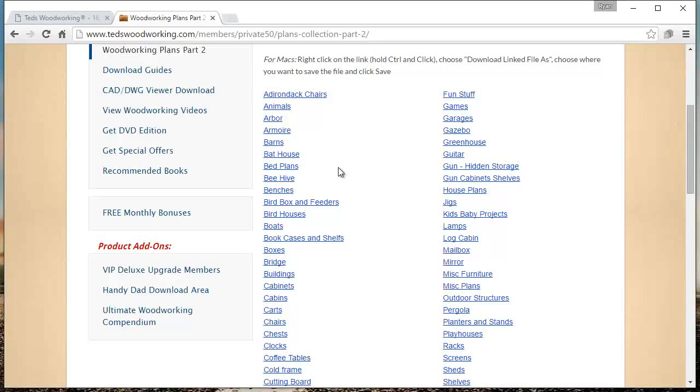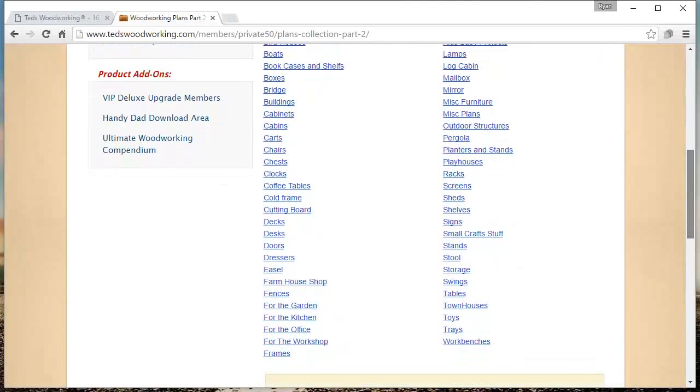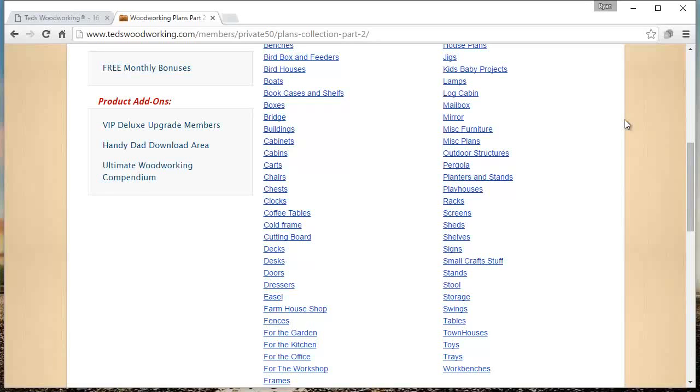One thing I want to pause and mention is what I like about Ted's plans — they come with a cut list and a shopping list, which is important because as a beginner woodworker, I'm not very good at looking at something and knowing what kind of wood I need or what kind of cut to make. The wood list is nice because it basically gives you a list where you can just go into Lowe's or Home Depot and buy all the lumber and supplies you need right there. The cut list is nice because it shows what pieces you're going to cut from a specific board so you don't waste scrap lumber, which saves you money too. But I'll show you that in the actual plans. I just wanted to give you a minute to look over the different categories here and see what you can get with Ted's Woodworking Plans, which really is a lot of stuff.